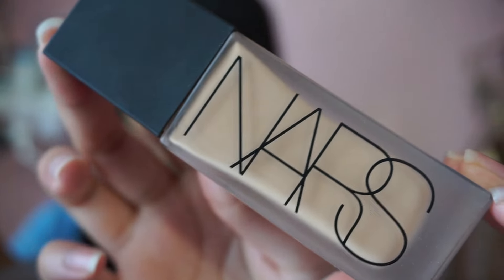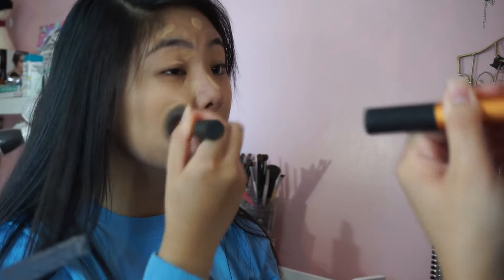Moving on to foundation, I'm going to be using the NARS All Day Luminous foundation. First I'm going to be shaking the product and then pumping it on my hands, and then I'm just going to be dotting this all over my face. Once that's done I'm going to be using my Real Techniques brush to blend all the product out.